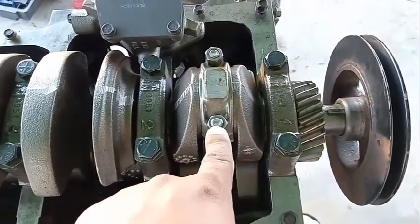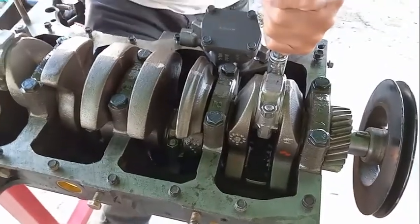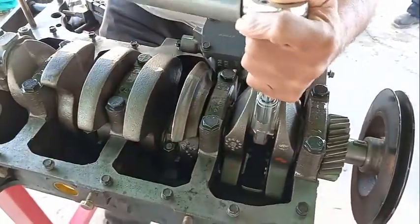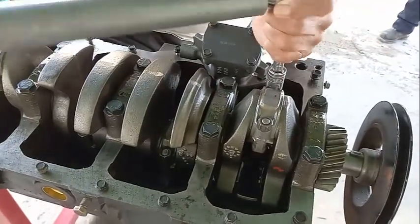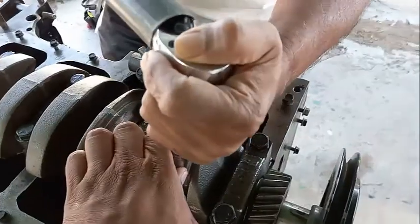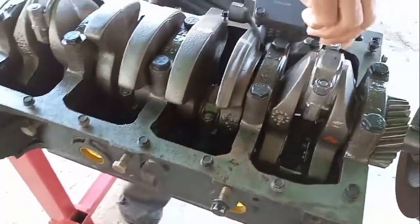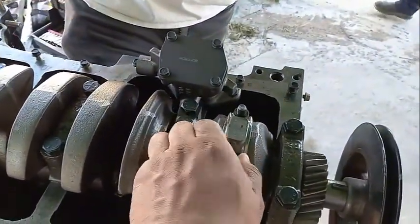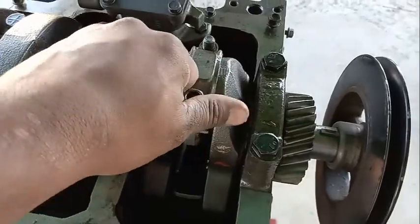To remove the piston, you need to remove these nuts right here. This cap is going to be tricky — it's not going to want to come off, especially after years. They're actually really tight down there, unless you're lucky.